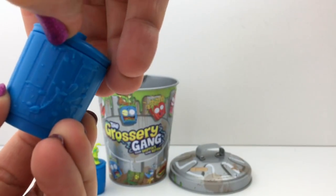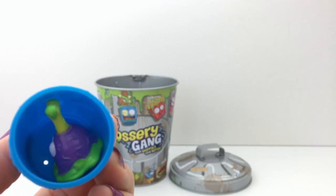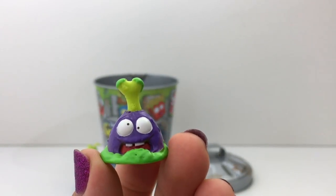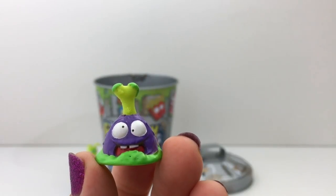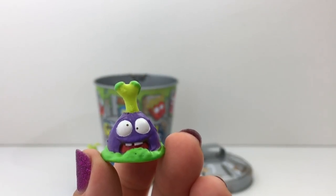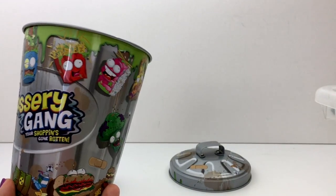And the second one is... Ew. A chicken leg? I don't know who this is, but it looks like a chicken leg. And he looks really scared. So I'm going to call him Scaredy Cat Chicken Leg. That's stuck in slime. So now I have a tin to put my groceries in.